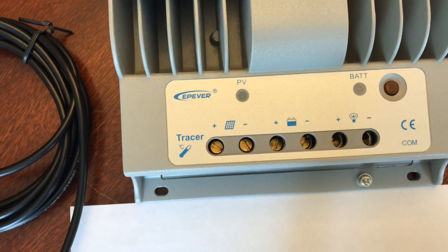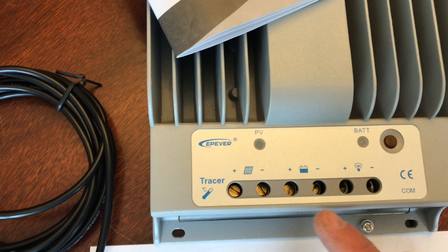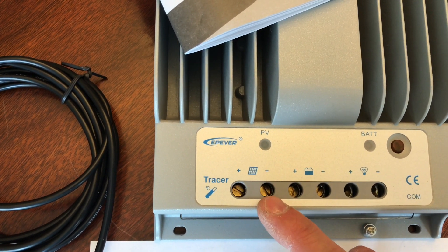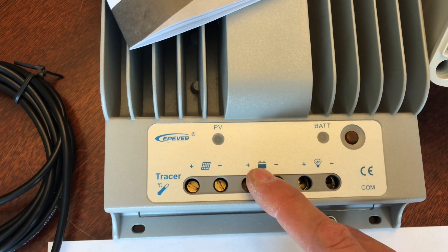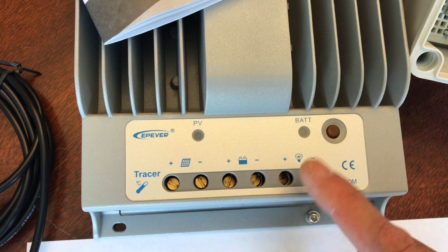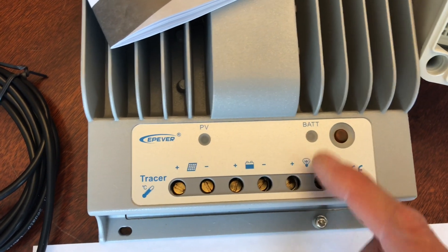Here are the symbols on your MPPT controller. You got the solar panel symbol right there — positive and negative. Battery symbol — positive, negative. And this load right here, we're not going to use that, will not need it, and will not use it. So we could just X that out.